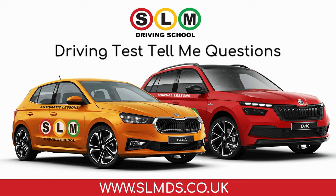Driving test tell me questions. The examiner will ask you one tell me question at the start of the driving test, where you'd have to explain how you'd carry out a safety task. You won't fail your driving test if you get any of the questions wrong, but you would get one driving fault if you incorrectly answer one of the questions.